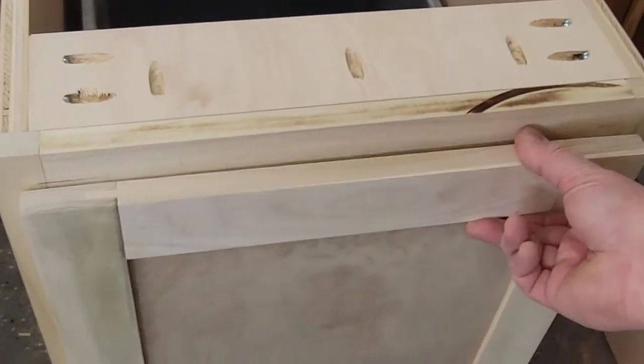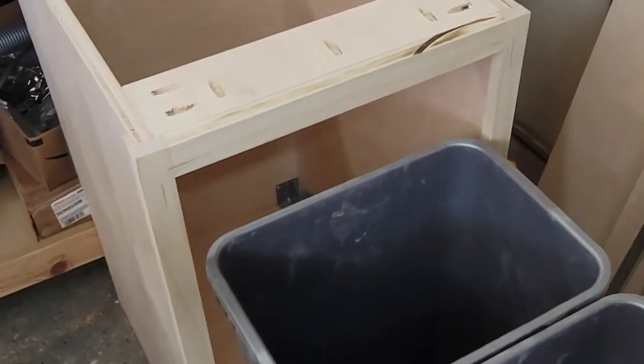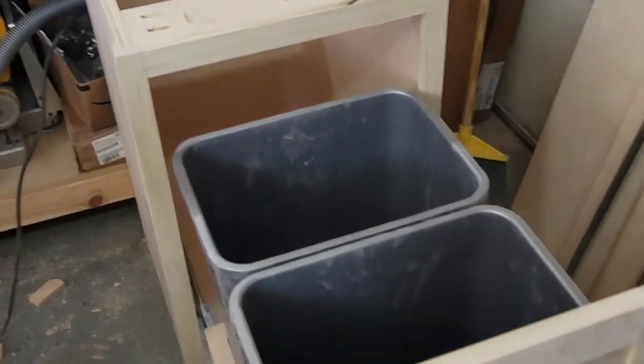Welcome to Gandy's Builds. My name is Josh. In today's video, we're going to be building a pull-out 18-inch garbage can. This is what it's going to look like. We're going to go through step-by-step on how it was made.